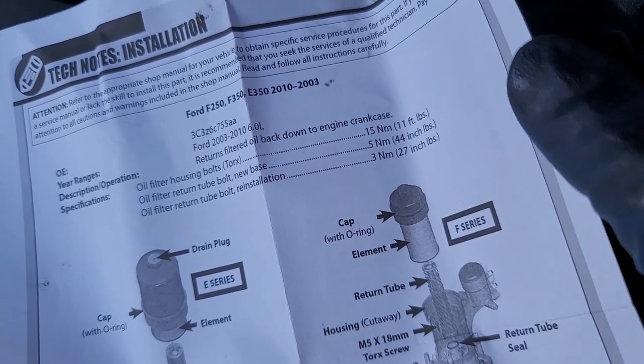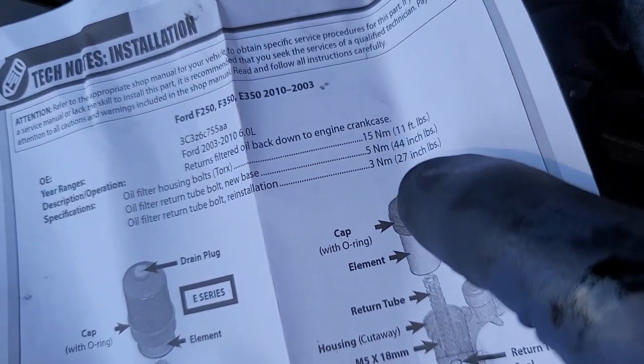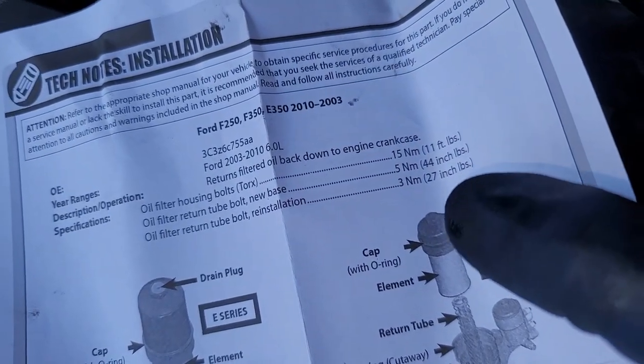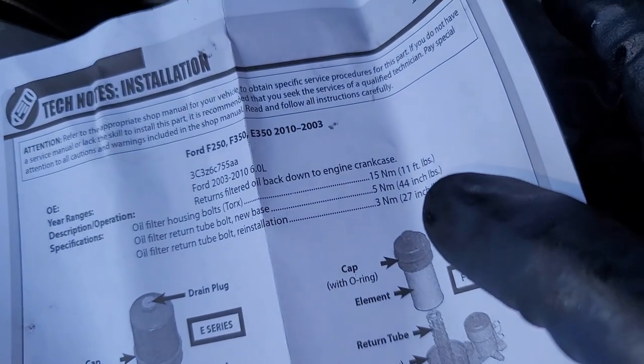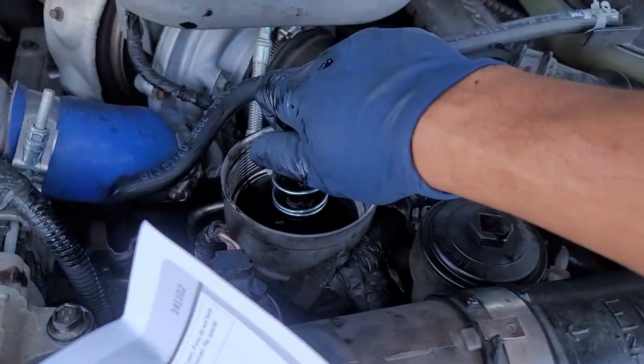The oil filter housing bolts are probably the ones around it, but for this one I'd say snug it in — 27 to 47 inch pounds seems pretty ideal on that. But yeah, that's pretty much it.